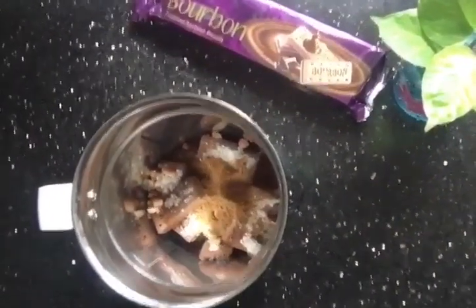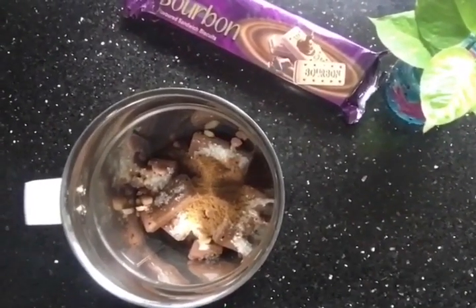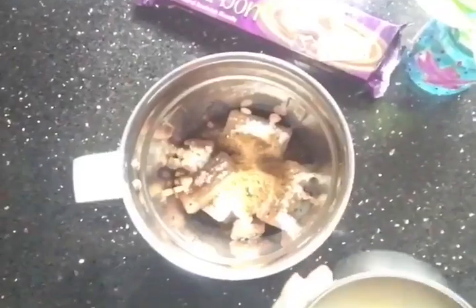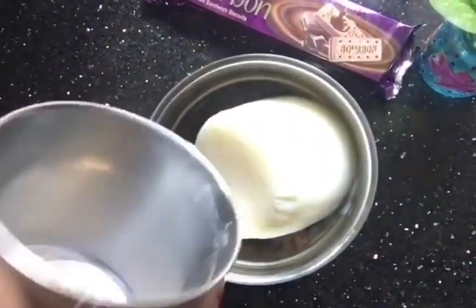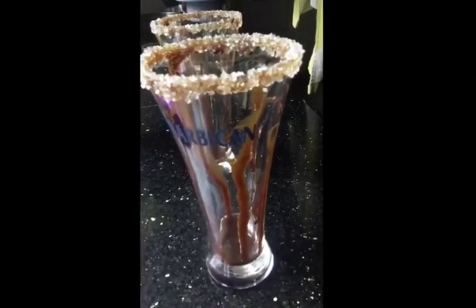I am going to pour a bowl of pudding. I will cook this with a little bit. We are ready to cook the bourbon shake.